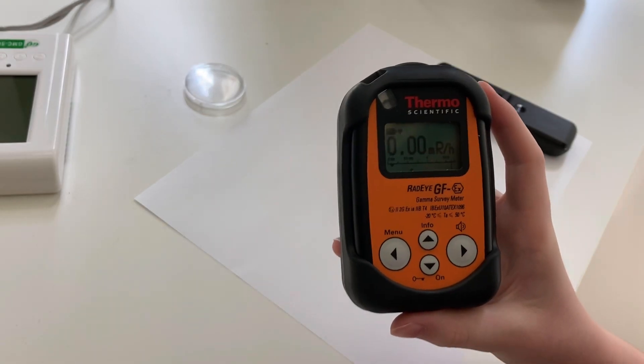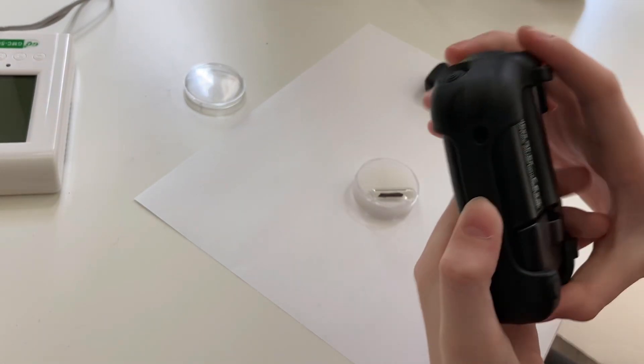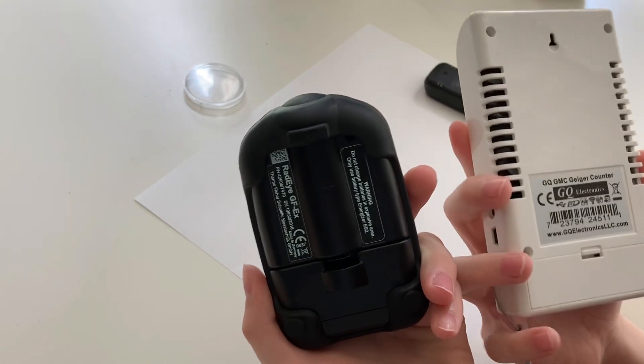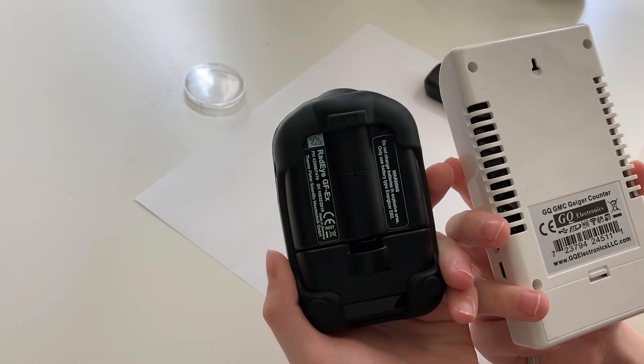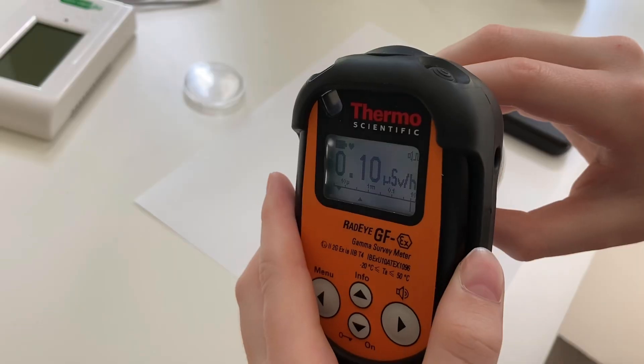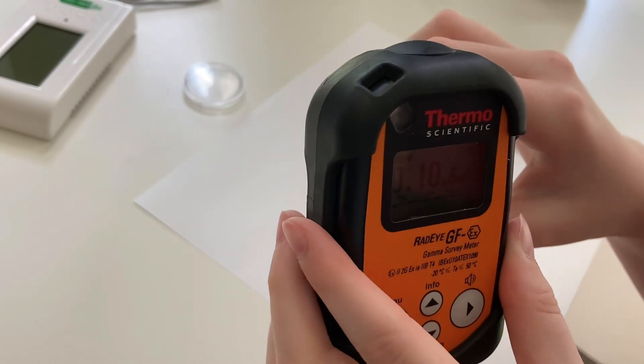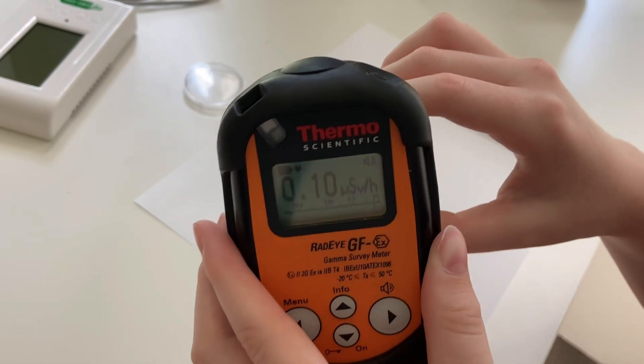This meter uses the same type of detector as the last one, which is a GM tube — basically a tube of gas with a piece of metal inside that ionizes when radiation hits the metal. It's reading a little lower; not much response on this meter, but that's because this meter is intended for dose rate measurement.